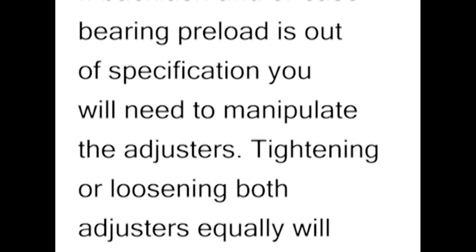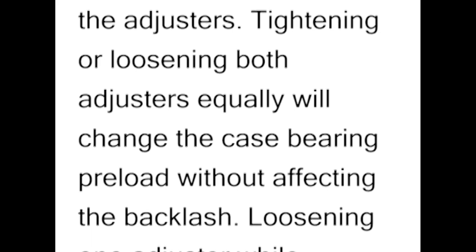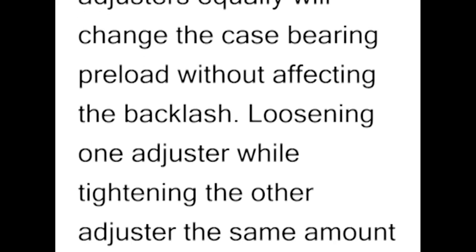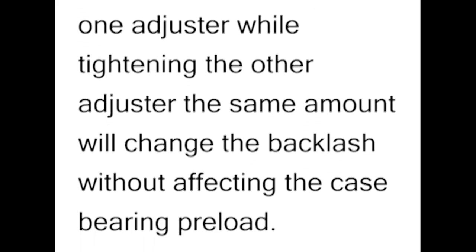Tightening or loosening both adjusters equally will change the case bearing preload without affecting the backlash. Loosening one adjuster while tightening the other adjuster the same amount will change the backlash without affecting the case bearing preload.